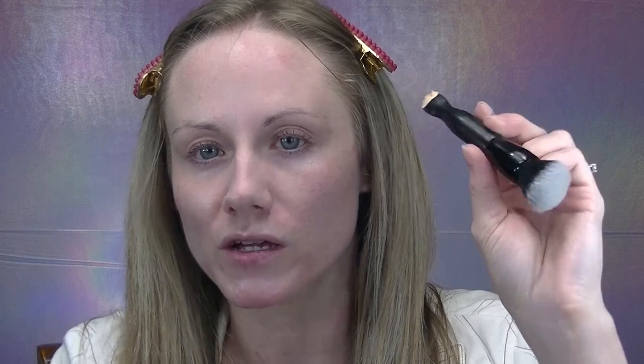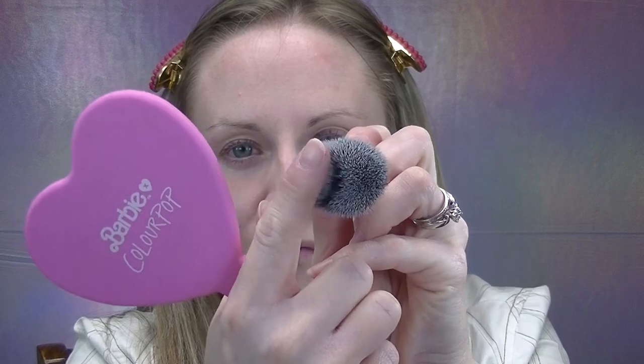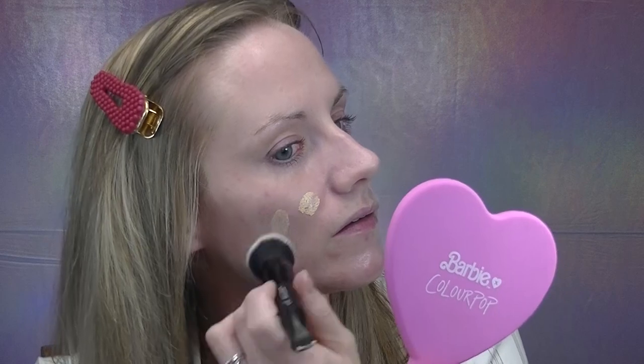I'm going to try the ELF Putty applicator brush, which has more density and I've used for foundation before. Adding a little product to the left cheek. Even though I have a very pink, cool complexion, I do feel like shade 1 actually matches. So far, with no product on the right side and product on the left, I can definitely tell my chin is very red and inflamed, so I'm adding the rest to that area. That one scoop was definitely enough to cover my entire face.